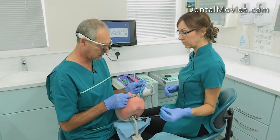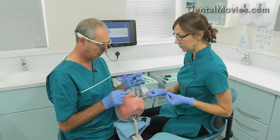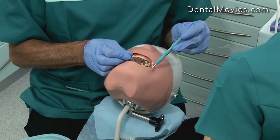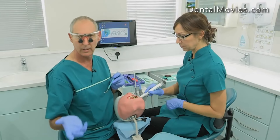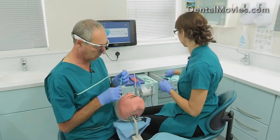So we'll dry that, just evaporate that off. And then we'll put our bond on. Then Sally can do the light cure. I don't have the light cure on my side — there's absolutely no reason for it to be here. It's going to be on the nurse's side.